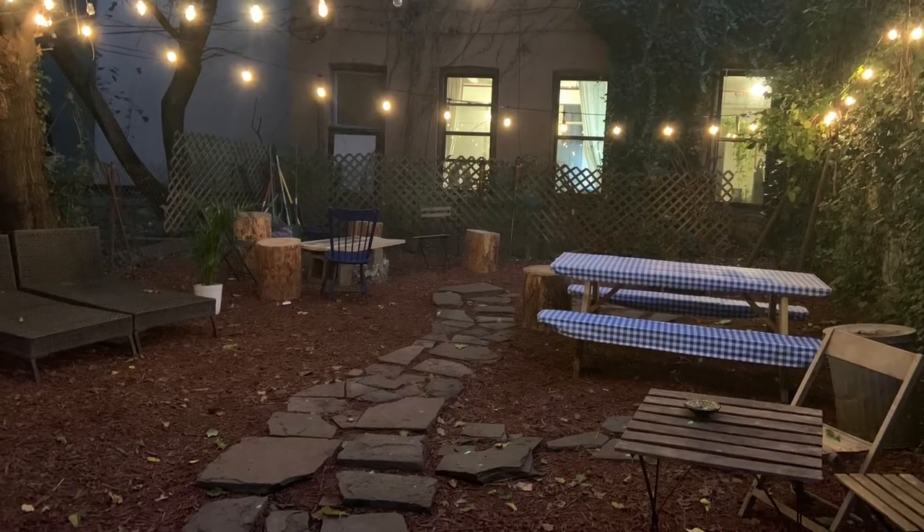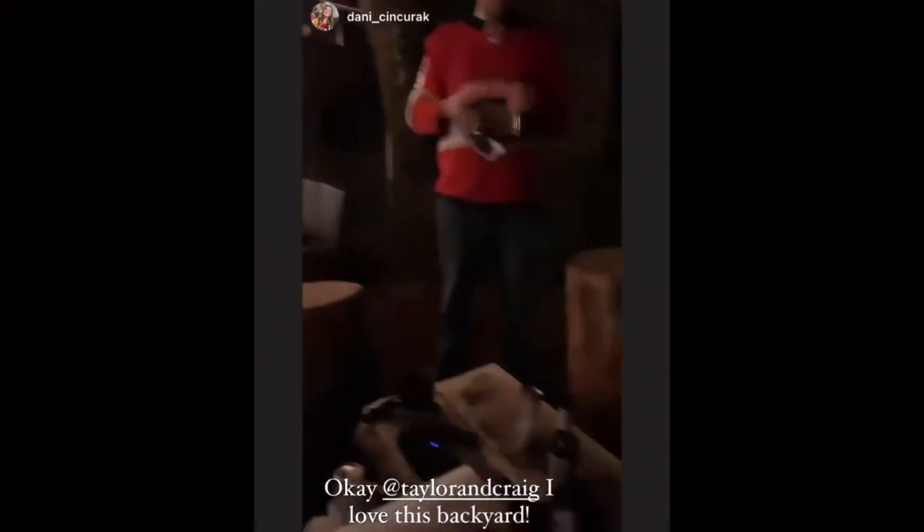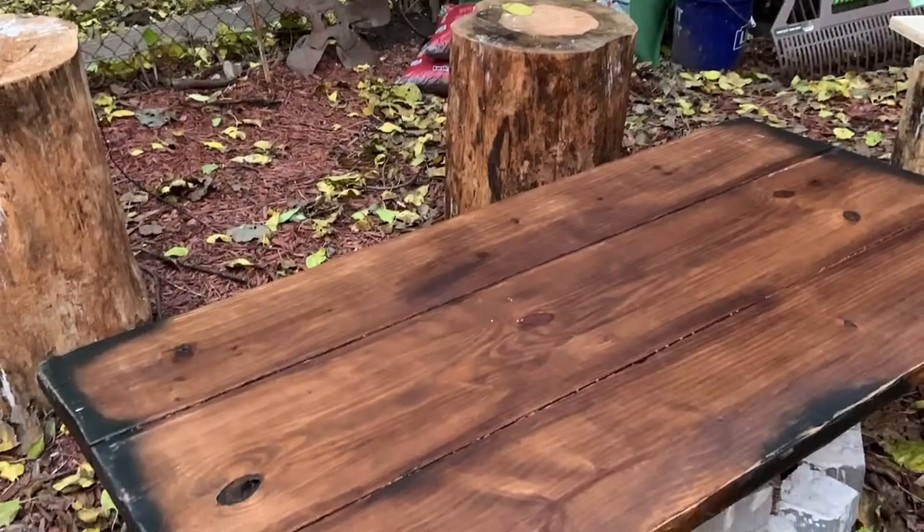This was the yard on the night of a party, and it was extremely successful. It was during COVID, so it was a limited crowd, but everyone seemed extremely comfortable out there. And that's everything I wanted.